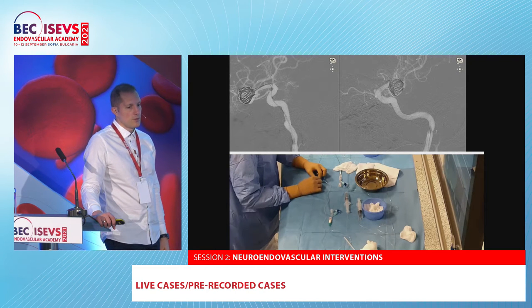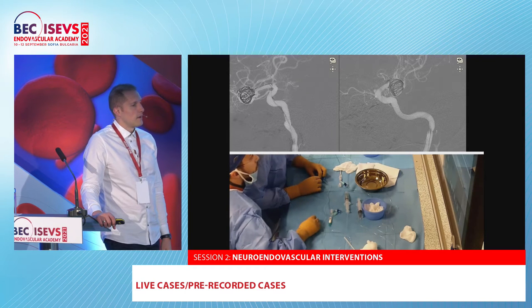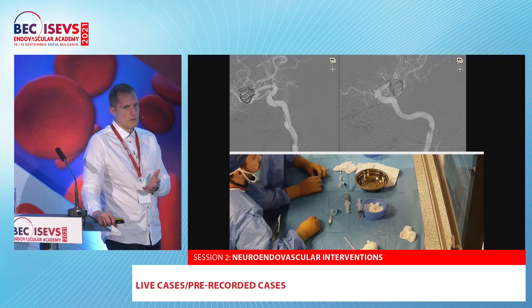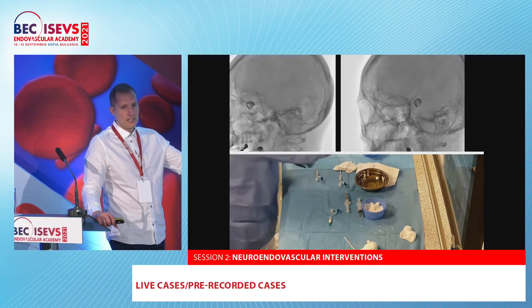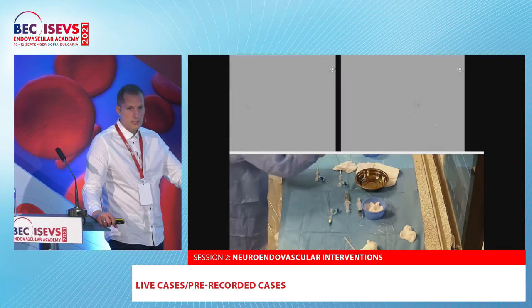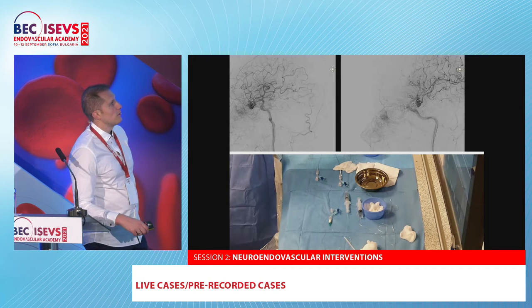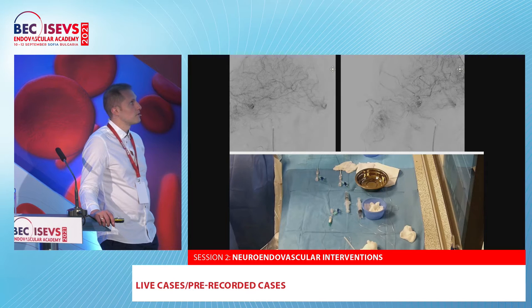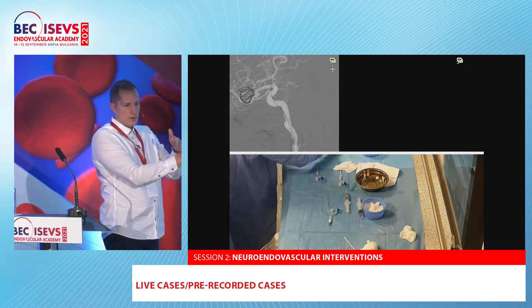With the WEB you have to be very good at sizing. We have limited experience with WEB — around 10 cases. The other difficulty for WEB in Bulgaria is that you don't always have the right sizes available; sometimes you have to wait for the correct size to be delivered. Here is the control angiogram after the first coil — you can see the stagnation inside. This discus is creating a flow-diversion effect inside the sac. It's very rigid.